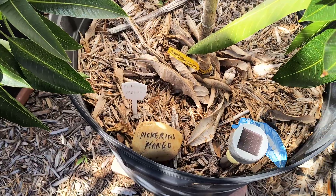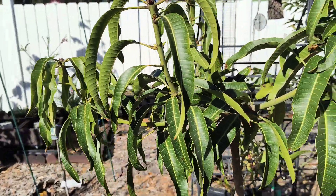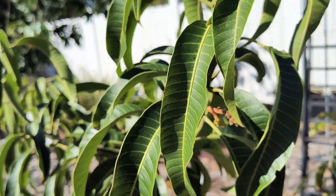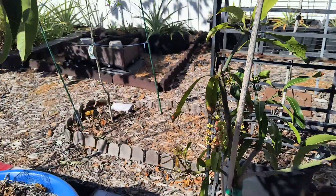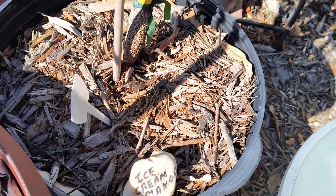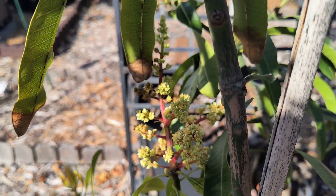This one right here is the Pina Colada. It had some panicles on it but they're off now, and she needs to grow more. This is the small Ice Cream — she needs to grow more too, so I'm not gonna really worry about those. That's the Ice Cream and that's the Pina Colada.